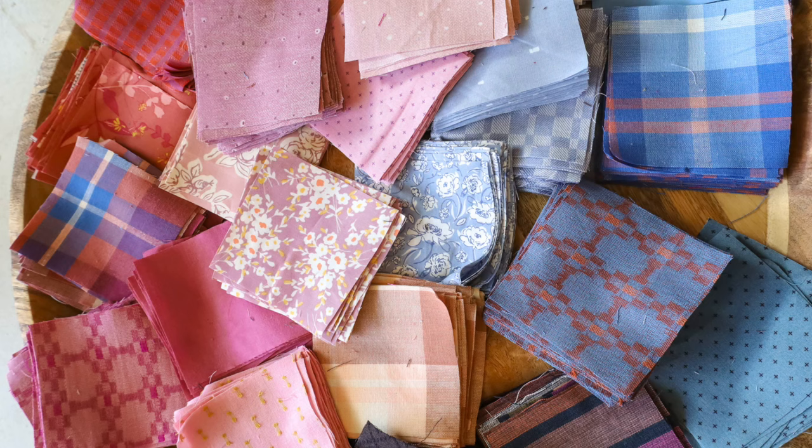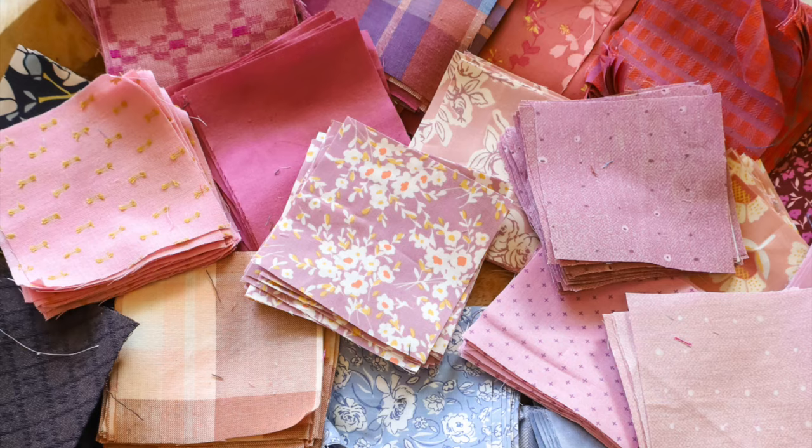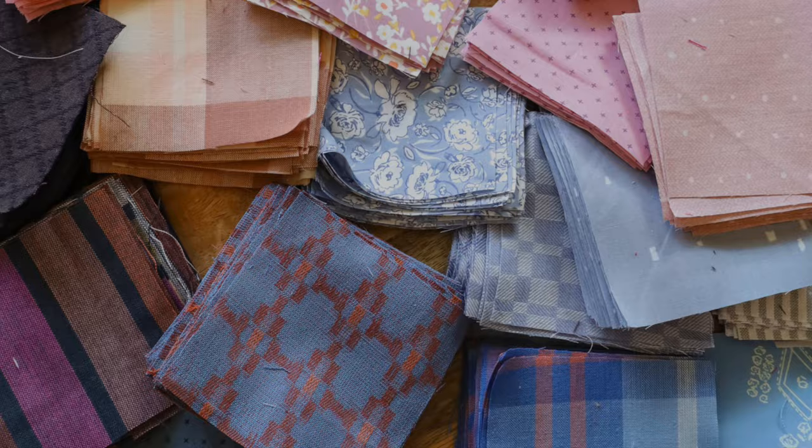The cutting instructions portion of the pattern will tell you exactly how many squares you need. I am combining the background and window portion of my quilt, but the pattern is separated out so that you can know exactly how many squares you need for the frames, backgrounds, and window portions individually. For my frames, I am going to be cutting those squares from yardage — I have a blog post called 'How to Cut from Yardage' linked below if you need help with that. The cutting for this pattern is super straightforward — you are just cutting all three and a half inch squares.